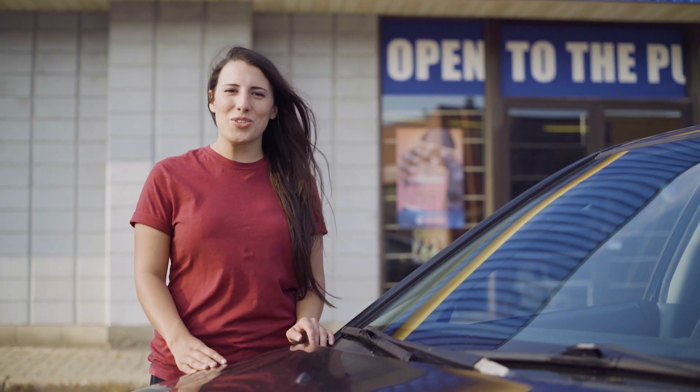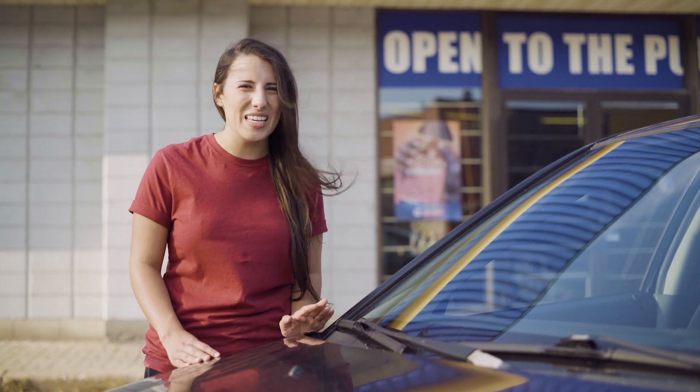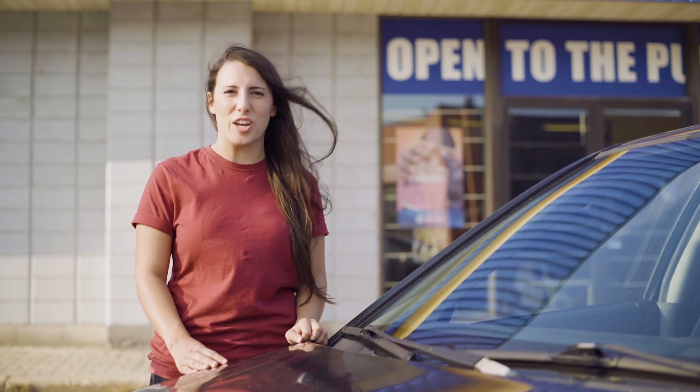Hi, I'm Melanie and I'm 24 years old, and today I'm changing my wiper blades all by myself. I hope it's going to be easy because it's my first time. It would be so embarrassing if I couldn't do it.